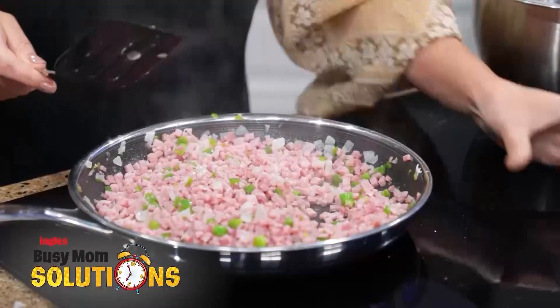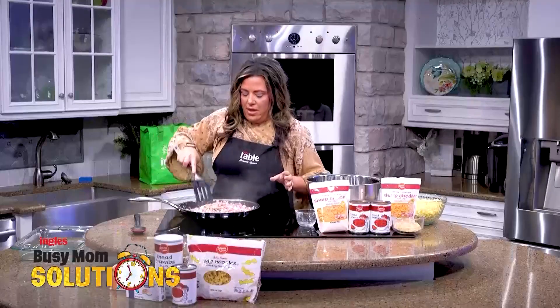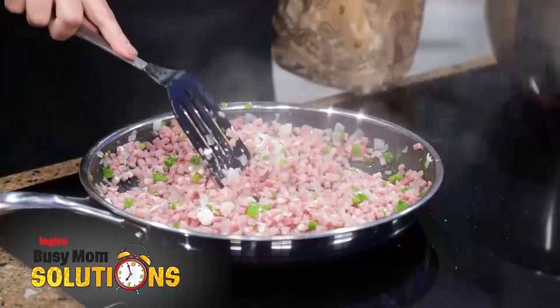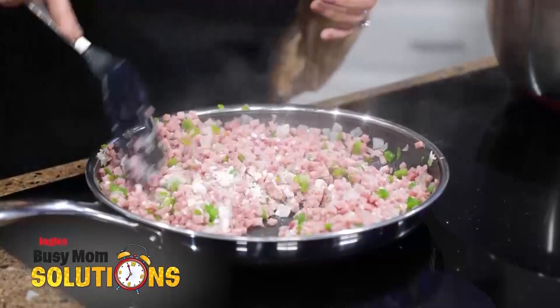I'm letting that heat up and I'm going to put some flour in here to let it thicken just a little bit. I want to make sure that you get all the peppers, onions, and ham coated with that flour — just to thicken it up because the ham is a little wet and you want a nice thick consistency.